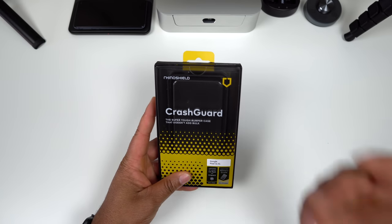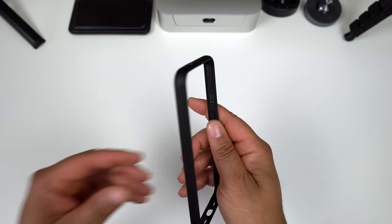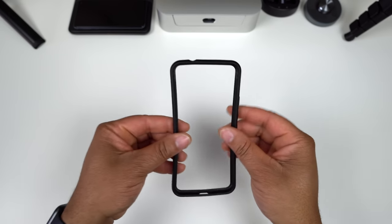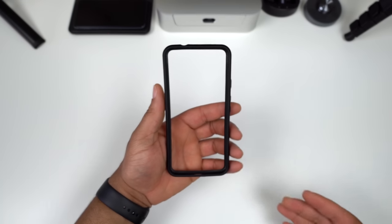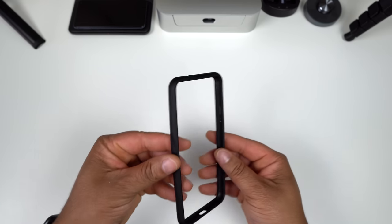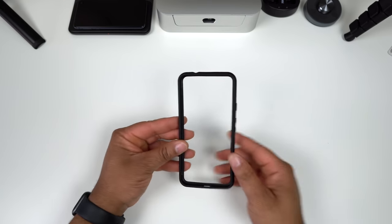Next up, let's look at the Crash Guard. A lot of people know Rhino Shield for this one — it's been around for a very long time and it's a classic. The Crash Guard is for people who don't want a lot of material on their device. It's simply a durable bumper that goes all the way around, but it's a see-through design so your back and front are wide open. It's essentially just the outer rim of the Solid Suit in bumper form.